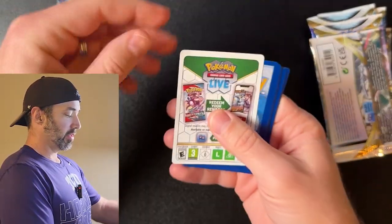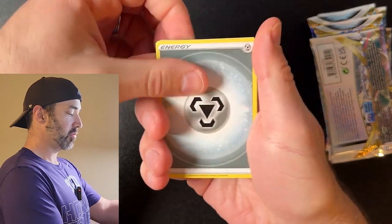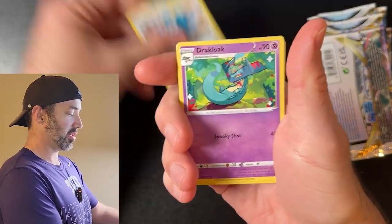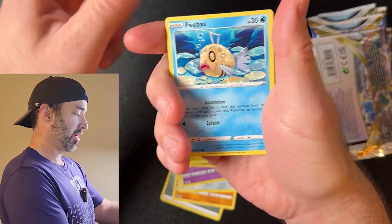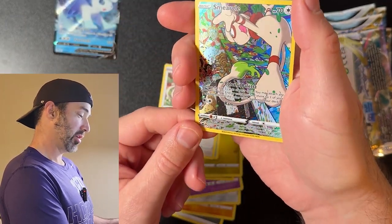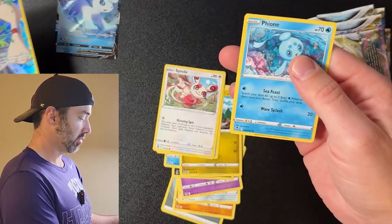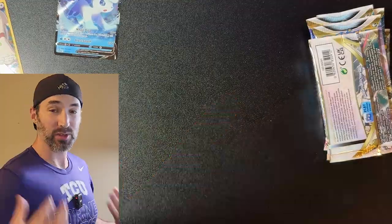Pack two — white code card, that's never fun. We got an energy, Anareth, Matang, Dracolac, Sandow, Snorrent, Noibat, Phoebus, Spinda... okay, Trainer Gallery Smirble! Sweet.